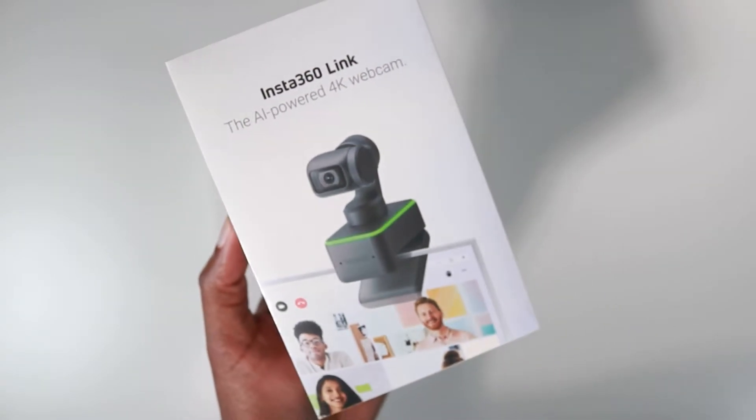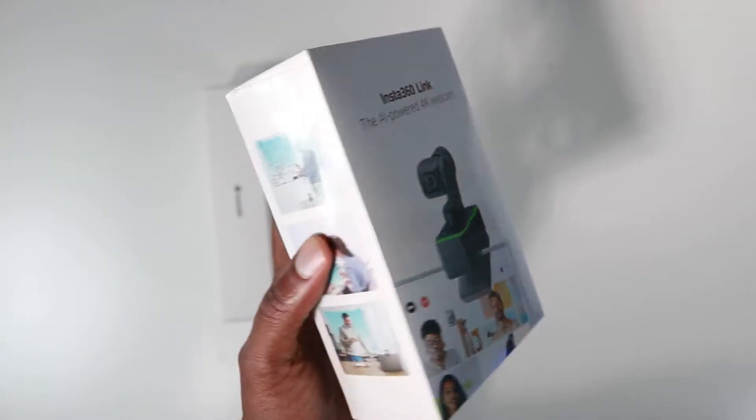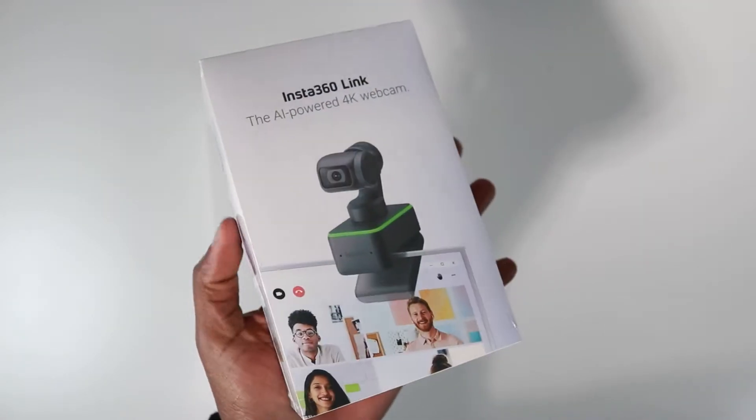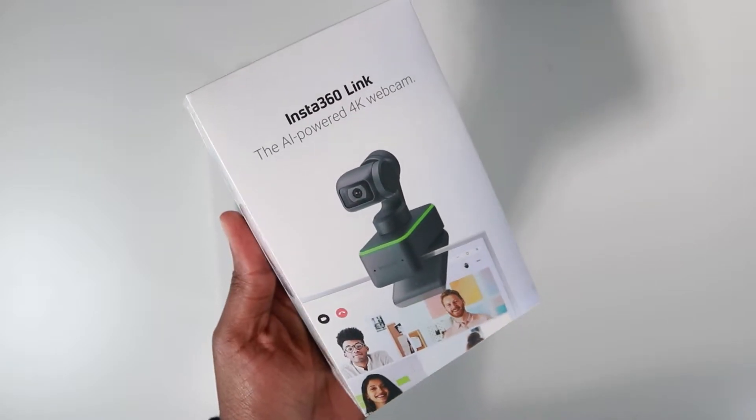What up guys, it's your boy Cypher Tech. Welcome back and today we're gonna look at the Insta360 Link webcam. Let's get to the video.